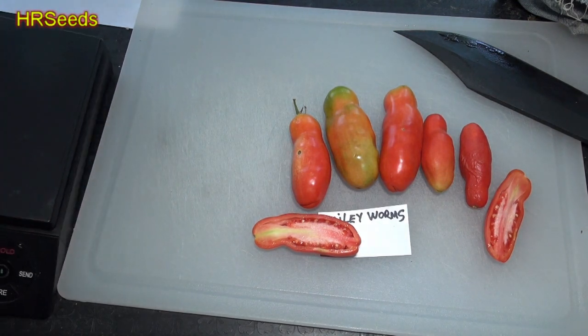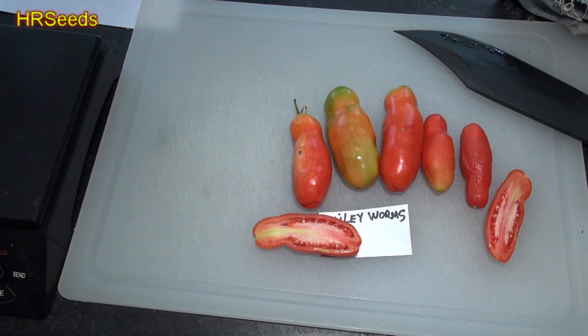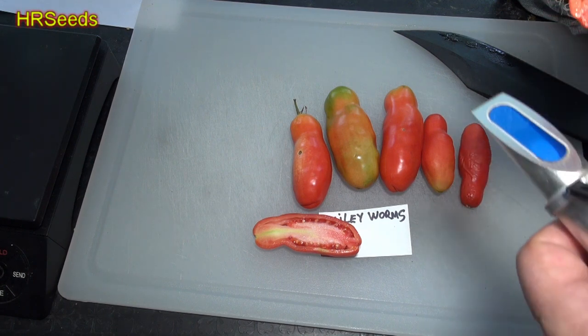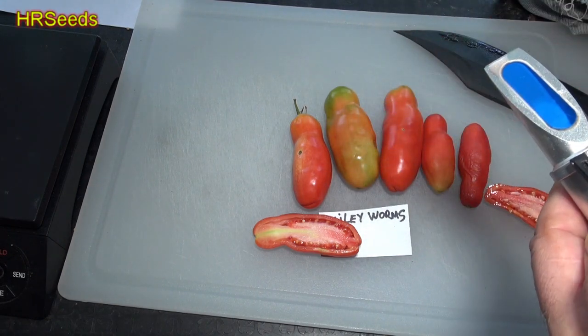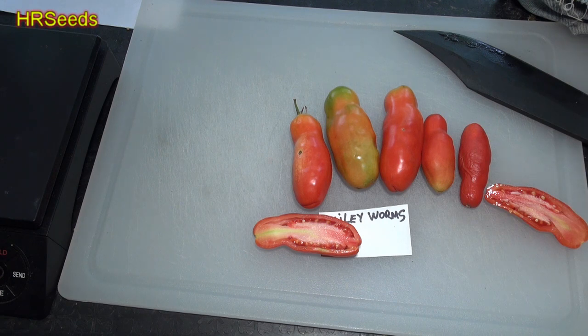Let's go over and do a Brix reading. Let's squeeze a little juice — we got some juice coming out of that one. Okay, 5.5 on the Brix. It's not bad, it's a little above average, so I'm looking forward to tasting this.